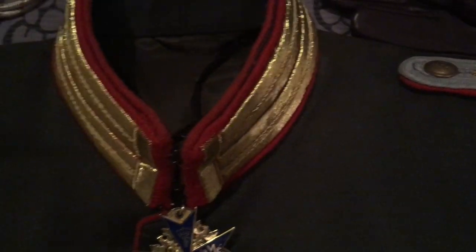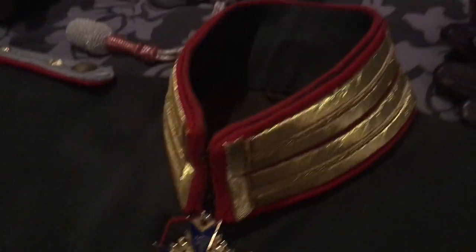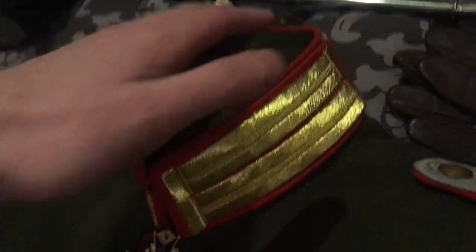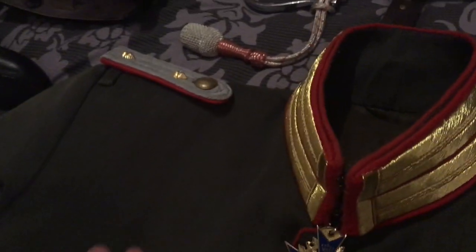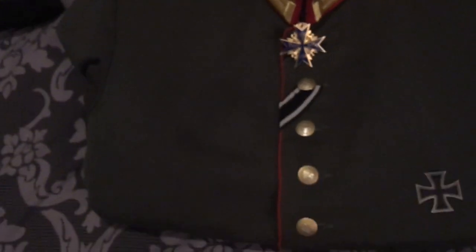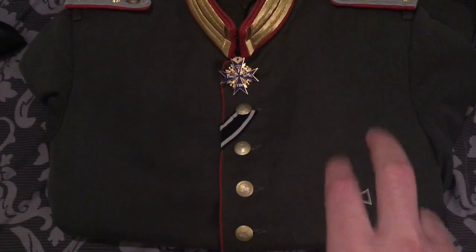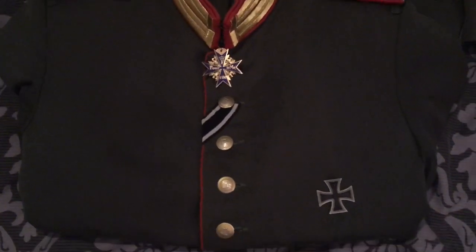Moving over to the Kragenspiegel or Litzen - the collar tabs - you can see these are the early pattern which would normally sit on your dunkelblau, your dark blue Prussian uniform, but I have attached these to the field grey tricot uniform. As you can see, all of the buttons feature the Imperial crown. This does not have the Brandenburg cuffs but instead has the Swedish cuffs with the two buttons perpendicular to each other, and I'll hopefully be adding cuff tabs to that as well.